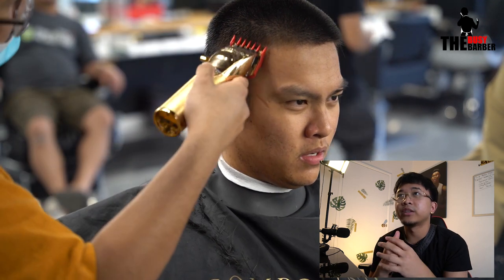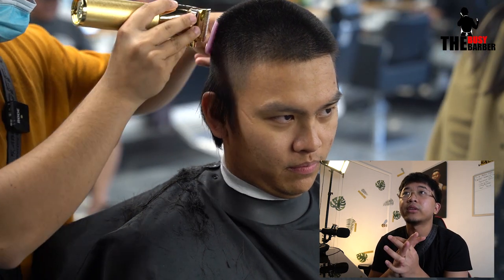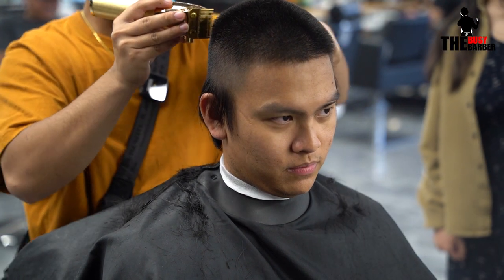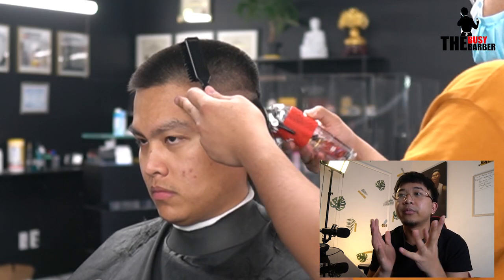If you want to check out my tips and tricks on how to fade faster, it's down below in the full video — there are 10 tips and tricks in there. After the one and a half, I'm using my clip rubber comb to set the shape. And then pretty much we're done with the upper half of the haircut. You just need to do the fade at the bottom now and then we're pretty much done.